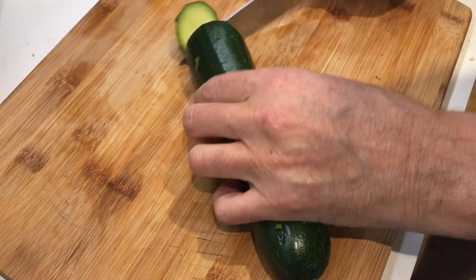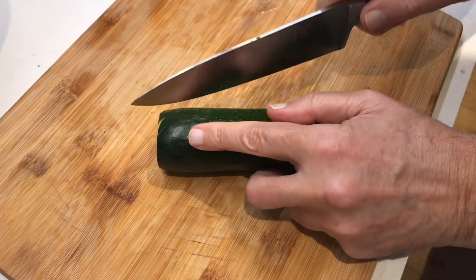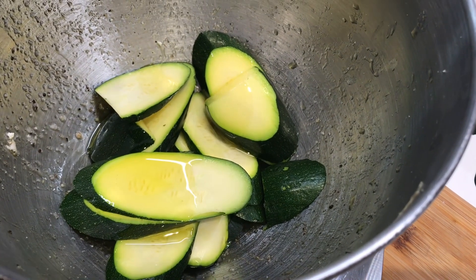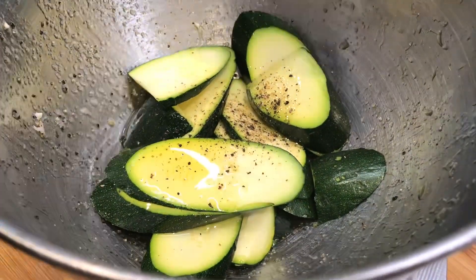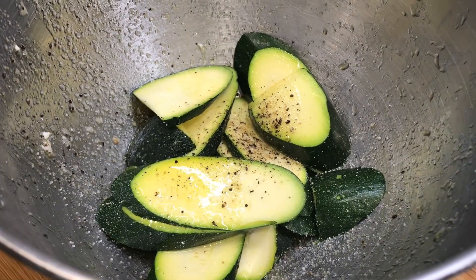Green zucchini with olive oil, black pepper, and salt.